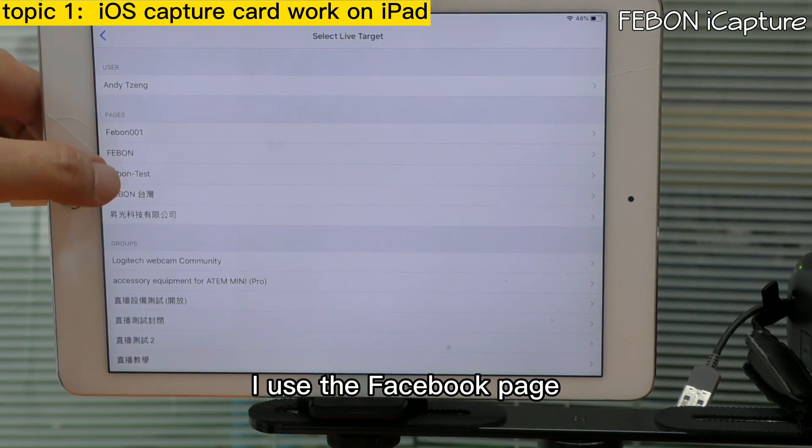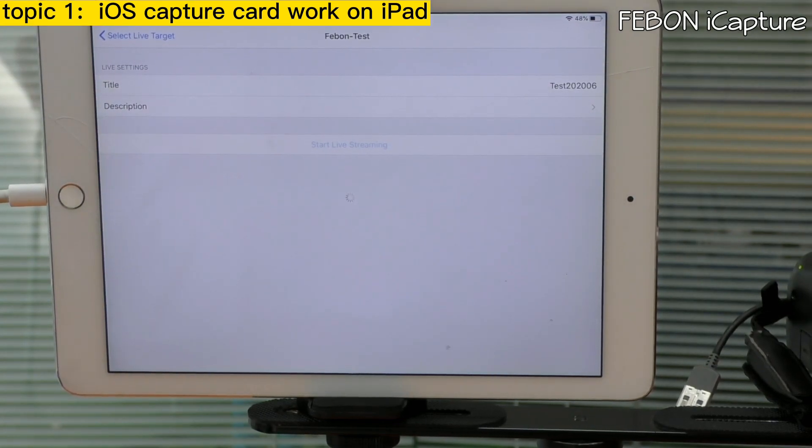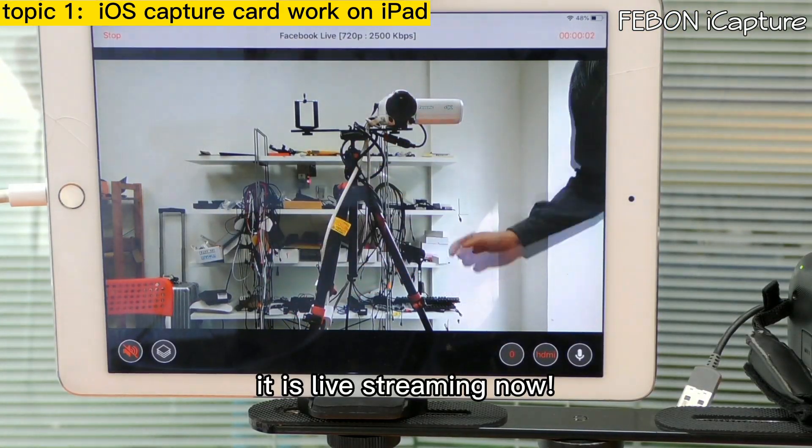Go back and then go to Facebook live. I use the Facebook page — live streaming. It is live streaming now.